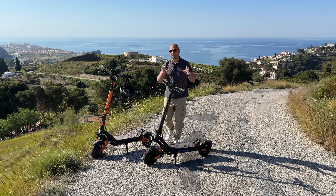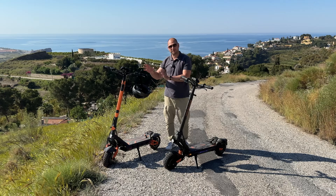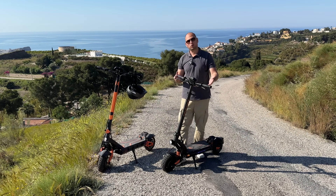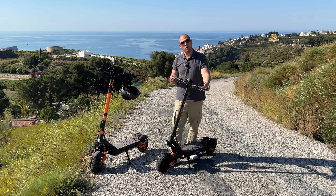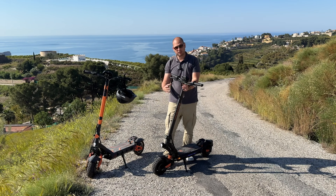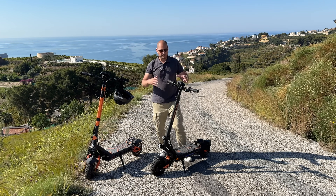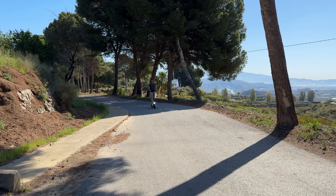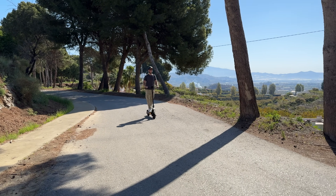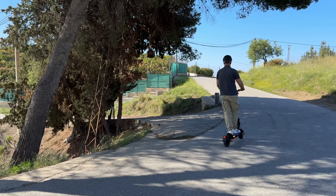The G2 Master has a feature not available on the G3 Pro — you can actually raise or lower the handlebar height. That's great because the scooter can be used by a variety of riders; whether you're taller or shorter, you can still ride it comfortably.